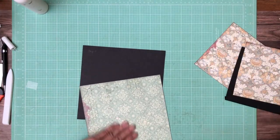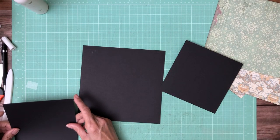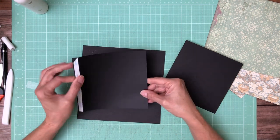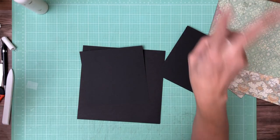We are going to install our flaps. These flaps are 6 by 6 and a half inches — on the 6 and a half inch side, square a half inch. Same thing, repeat that. You're going to have two of those.